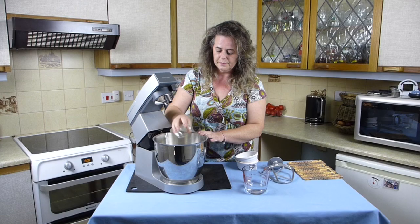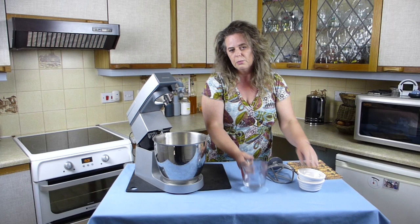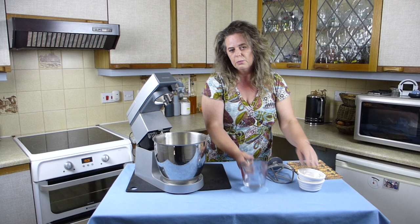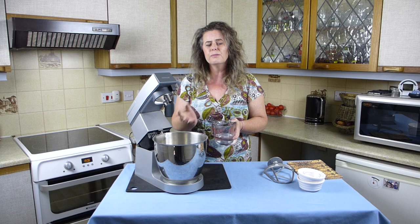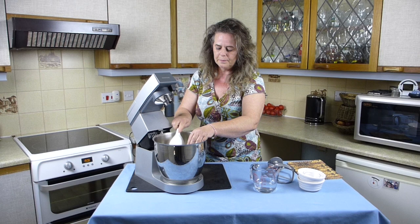A teaspoon of salt, and then I've weighed out 175 ml of cold water. We're going to add this slowly and we might not need all of it. Generally I find this recipe does take exactly 175 grams but different flour absorbs slightly differently, so we'll see as we go along.